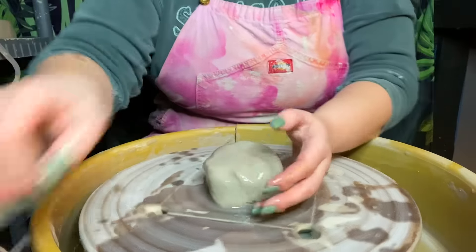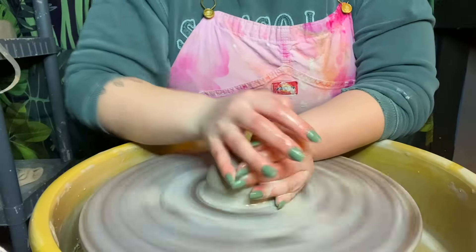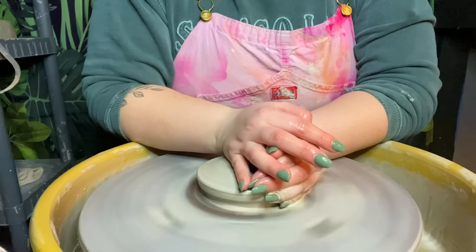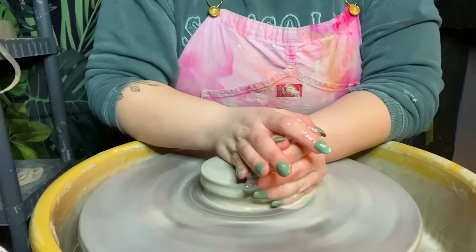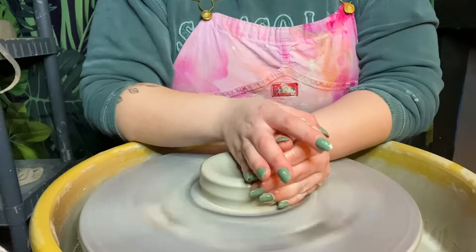First things first, we want to throw our pot. This could really be any sort of bowl, mug, or vase that you want, just as long as it's bulbous in the end.